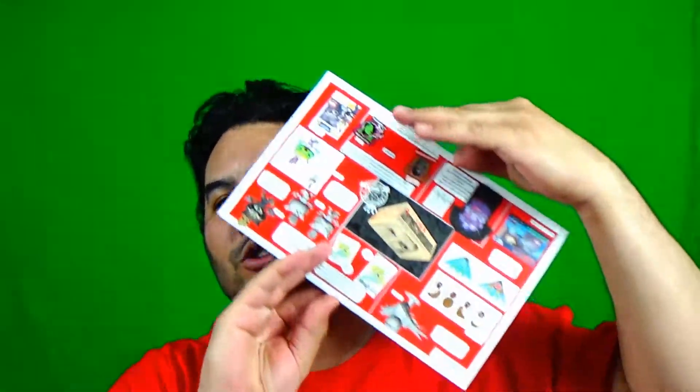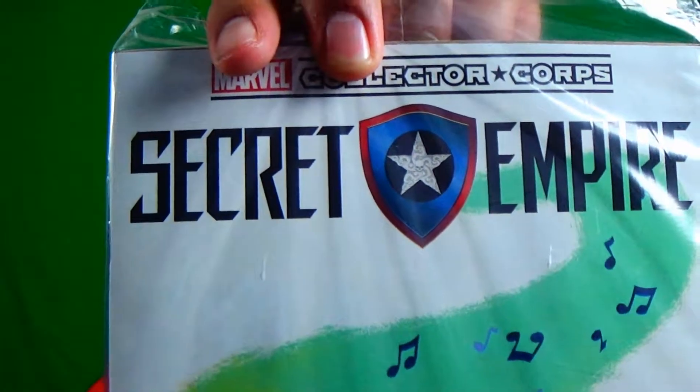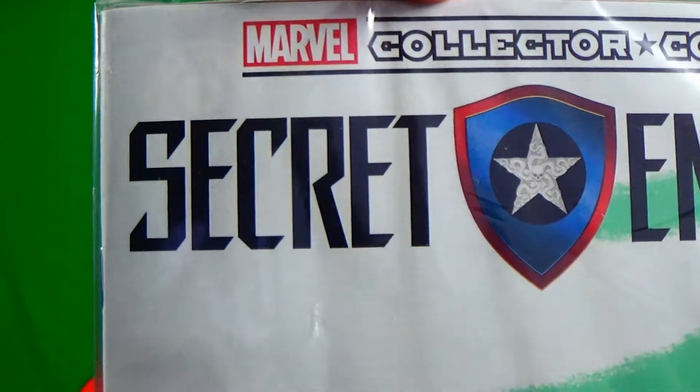Let's open up the inside of this big box. Spider-Man: Homecoming is the next theme for the Collector's Core — can't go wrong with that. The back shows you what's coming so I'll kind of ignore that. There's a Secret Empire coin with a really cool picture — look at that shield. It looks like a classic Captain America shield but if you look closely there's a Hydra logo right in the star. Wow.